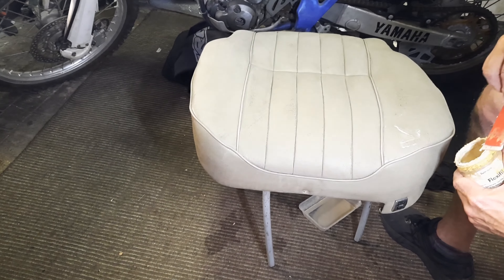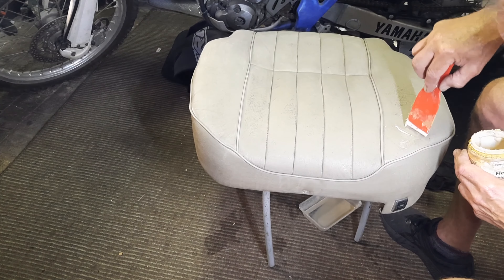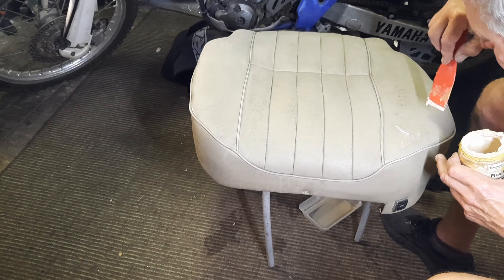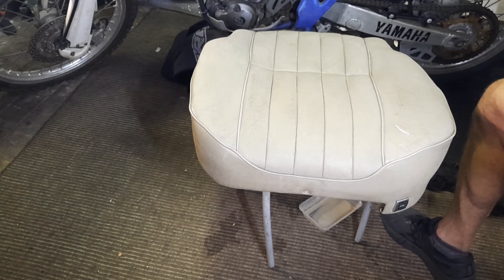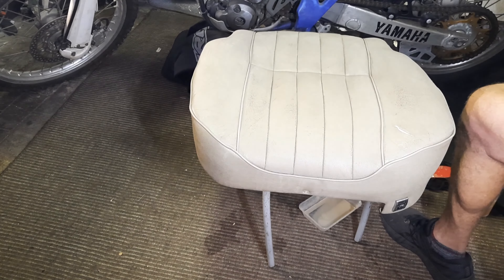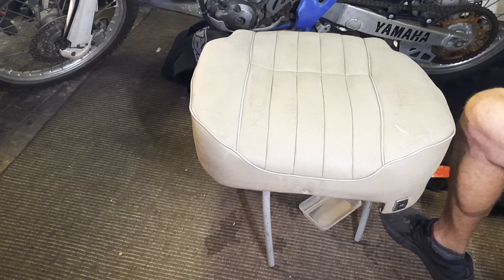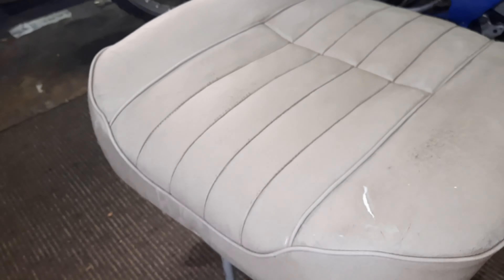I've only got one crack that's actually penetrated through the leather, so we've cleaned that up. This crack filler will seal it pretty well - once we get some colour into it, it will seal it further and be pretty okay. We could just run a little bit more over some other areas but I'm not going to - it's not a new seat, we want to keep a bit of patina with it.